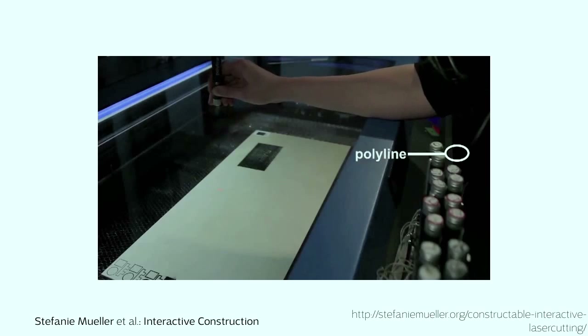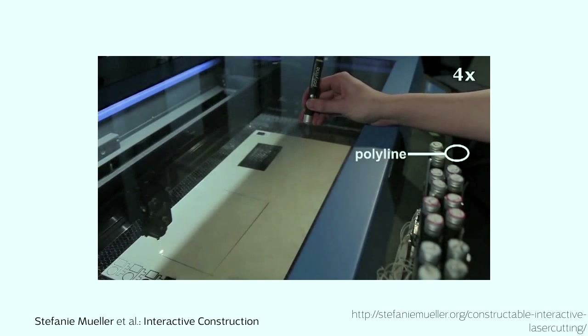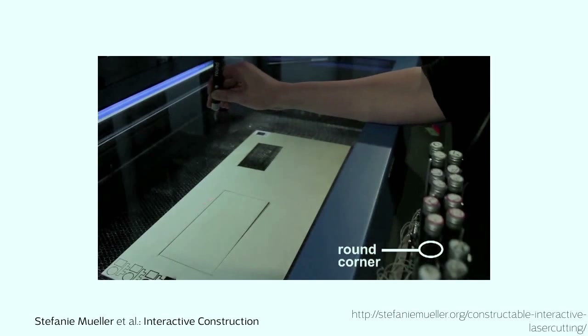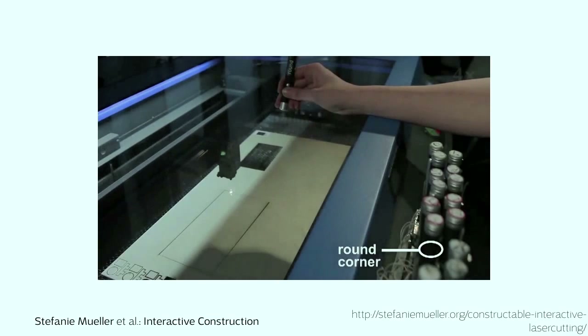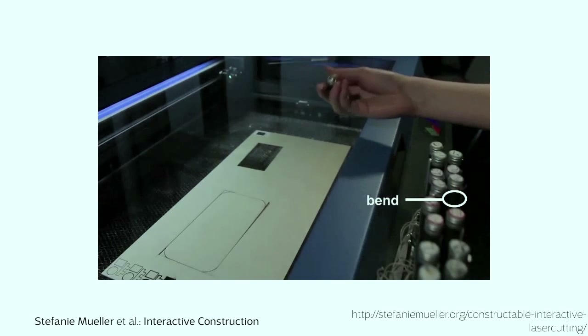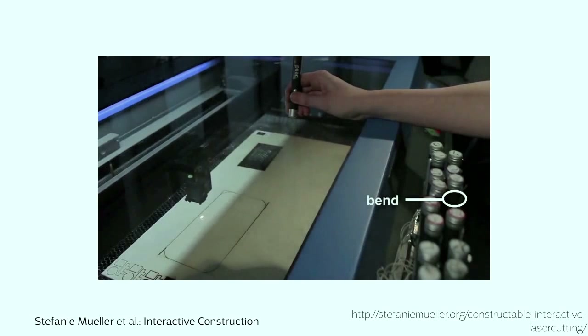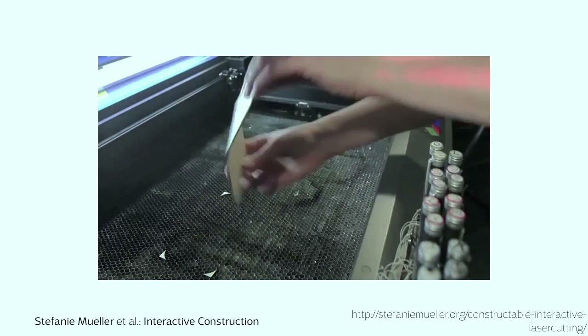Let me show you how that works. We want to create that booklet. We start by drawing the outline of that booklet directly on the sheet of material where it's going to be fabricated. Once we're done drawing, the laser cutter comes out and immediately cuts that part. We then round off the corners using a simple pen and stroking over the edges where we want the corners to be round. Once done, the laser cutter immediately comes out and fabricates that piece. Lastly, we add this bend — we just draw a simple line, but what comes out is this specific technique to make wood bendable, and the laser cutter fabricates all that for us. Once the object is fabricated, we simply open the machine, take out the part, put the paper in, and have a working booklet.